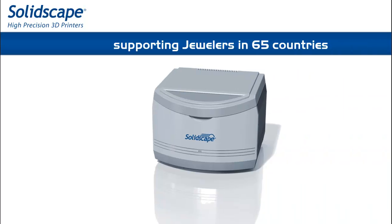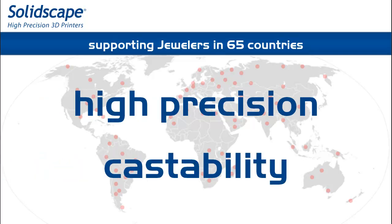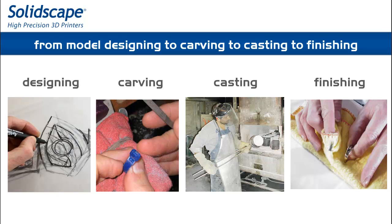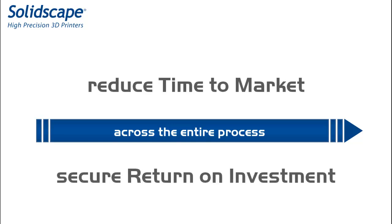SolidScape Wax printers have been the choice of manufacturers and designers from around the world, thanks to the high precision and materials castability, impacting the whole manufacturing process from designing to carving to casting to finishing and setting of stones, with a dramatic reduction of time to market and generating immediate return on investment.